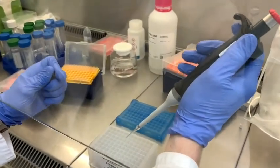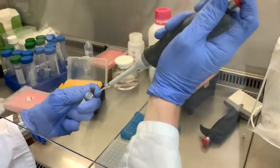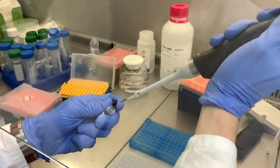In the lysis buffer well, we will now pipette 10 µL of the magnetic beads into each well.